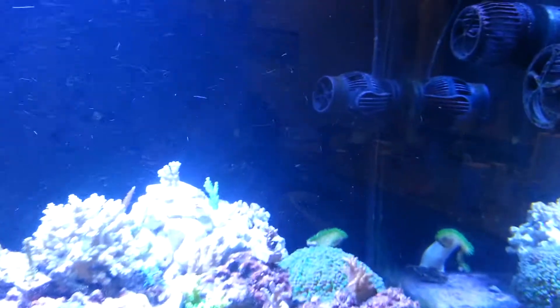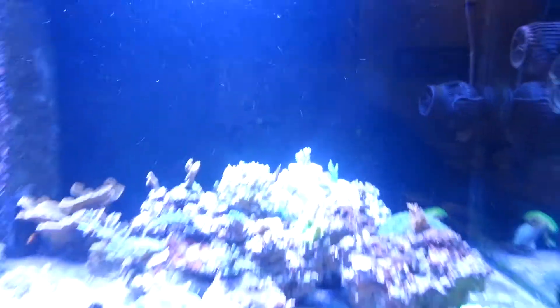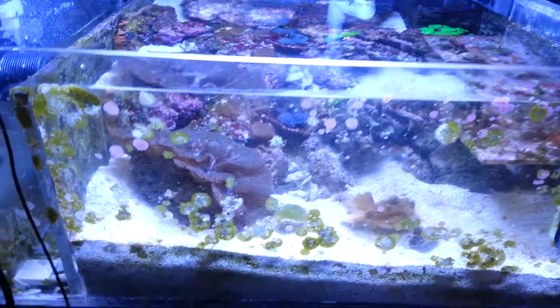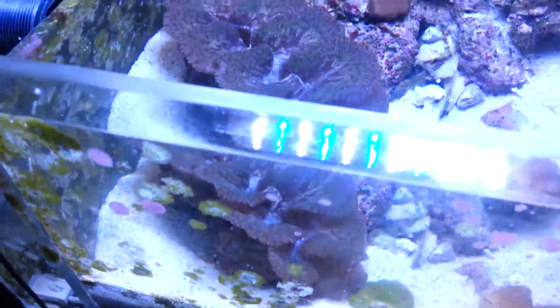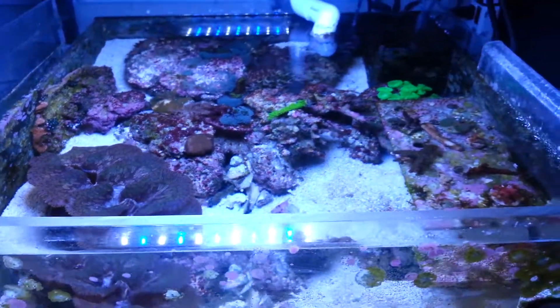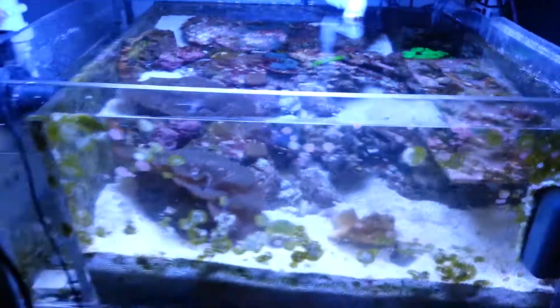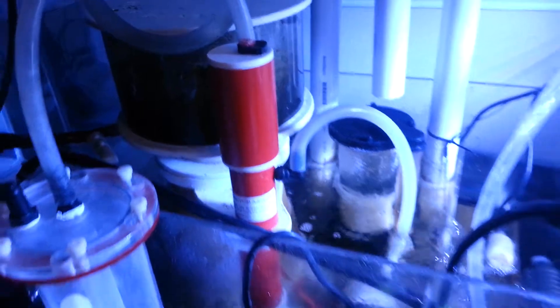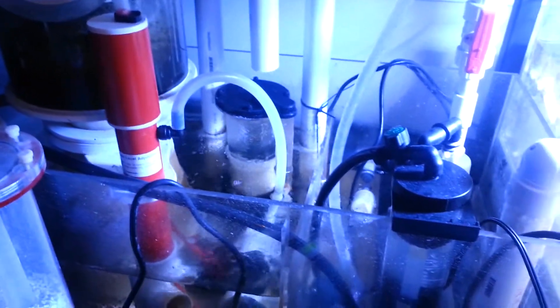Looks like a J-Bowl in the back. Down to the sump area. This is a holding tank — I would consider this an 8 or 10 inch clam. Just a bunch of little frags down here. A Vertex skimmer. Nice.